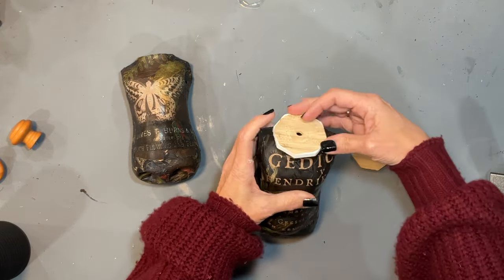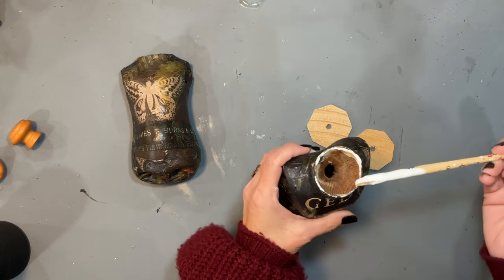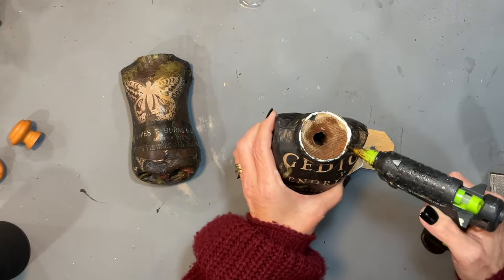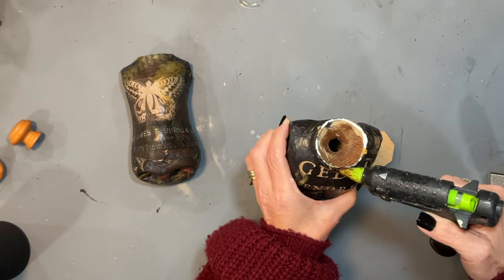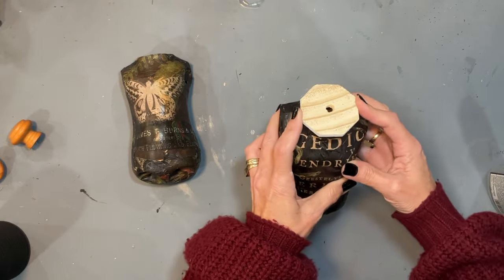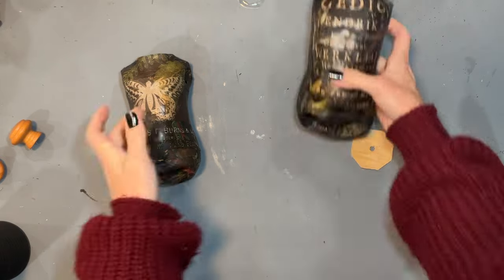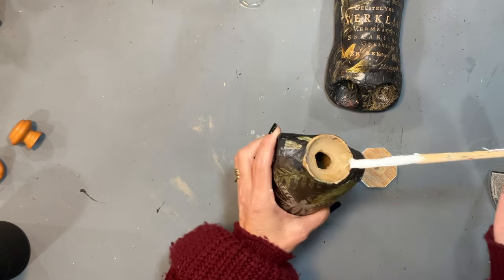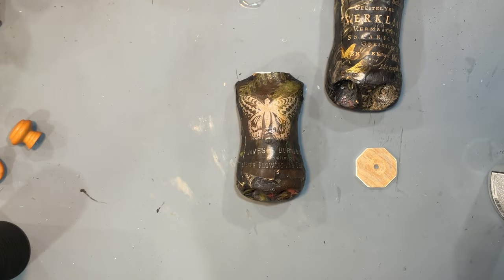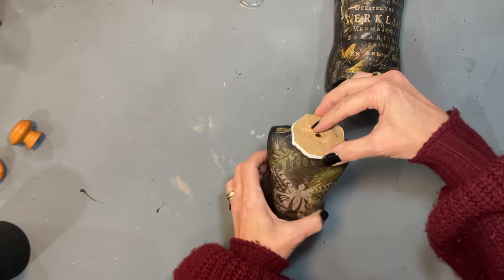I'm just calling it a topper-stopper. These little wood rounds came off the bottoms of some legs we put on a table that was too long, and I saved them. They're uneven but they turn out looking so great — save your scraps, you will end up using them later! I'm using Quick and Thick Titebond glue with some hot glue. Even though there's a very small rim, once it dries it is not going anywhere.